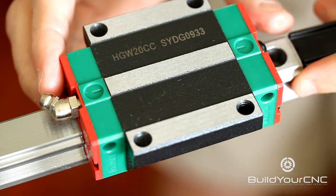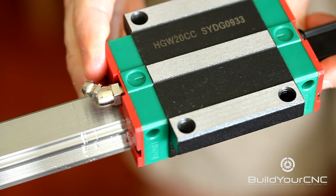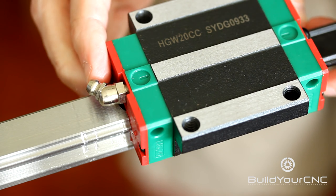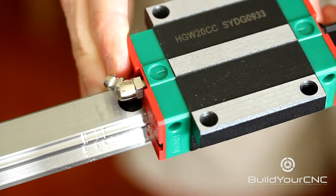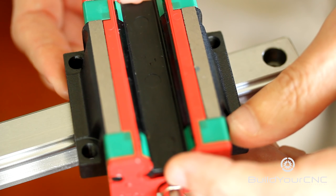To remove the block from the rail, you just align this plastic piece onto the end of the rail and then slide it. There's a little bit of space that doesn't contain the ball bearings in this location, so you can have this off a little bit and then insert the plastic. You slide it off with the plastic in place, and the plastic should be positioned in the block like this.